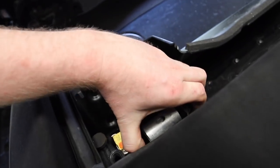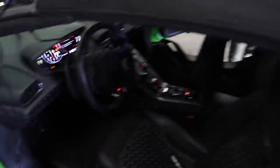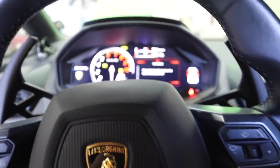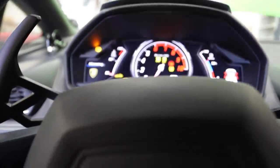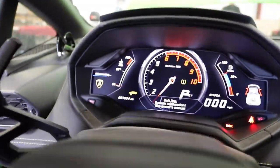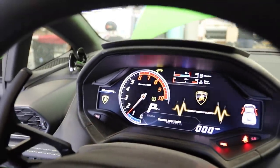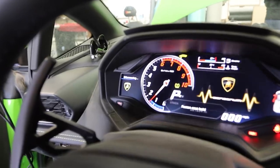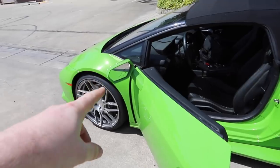We're gonna bolt the pop-ups back in, turn the car on, and do one last scan. Tops down, everything reinstalled — let's fire it up. The battery is dangerously low — 'please start the engine soon or it will be turned off.' But you can see we have no more airbag light — fantastic! Feels so good.